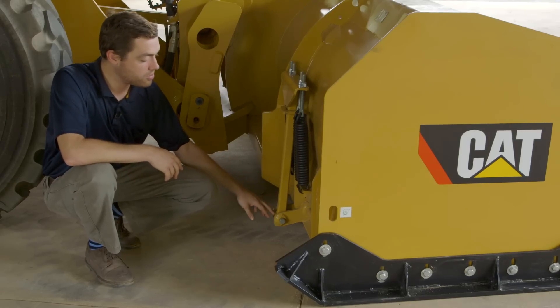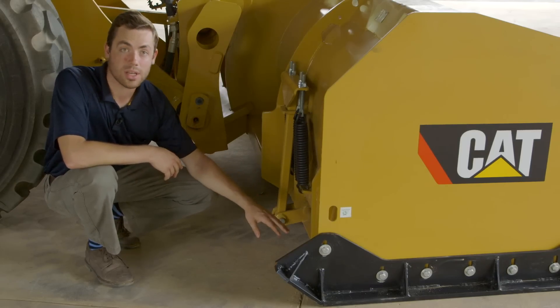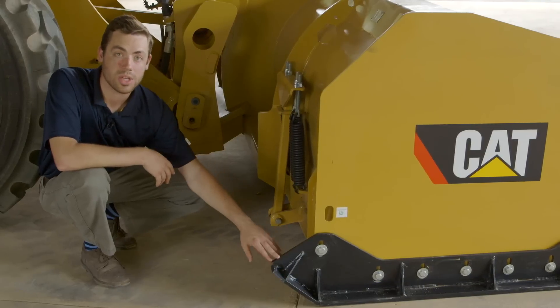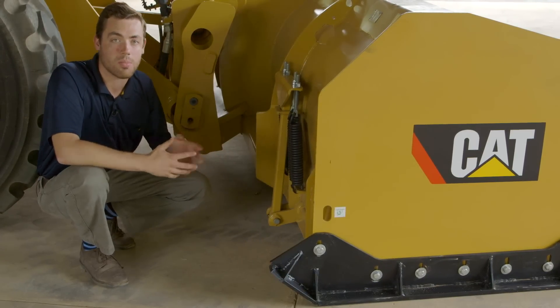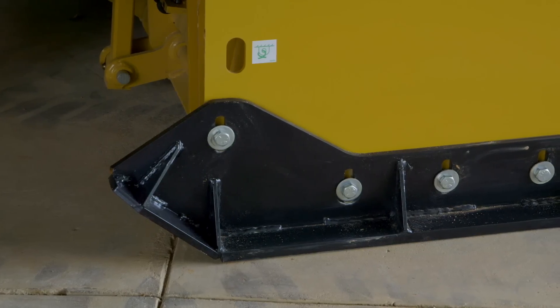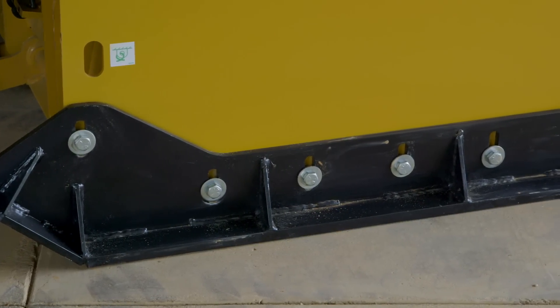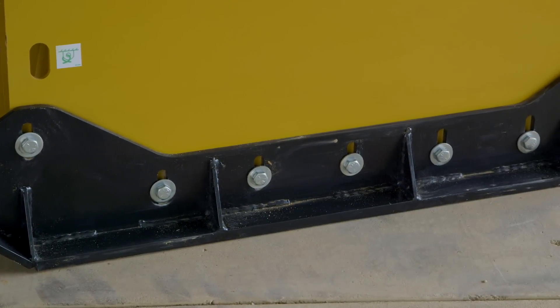Also down here you see two grease points — that's how you grease the linkage in which the trip edge function operates. You also see adjustable skid shoes. These adjustable skid shoes are set to the operator's preference, as high or as low depending on how high he wants that cutting edge to impact the ground. These are also replaceable when the time comes for service.